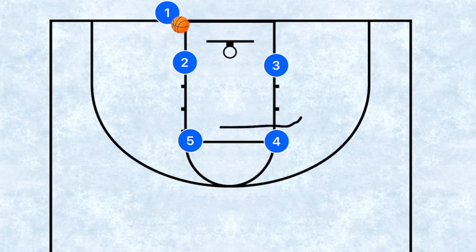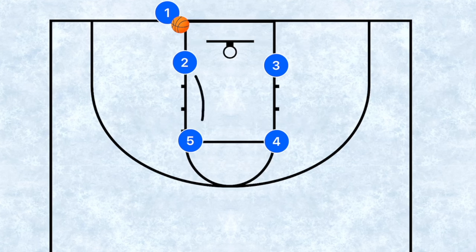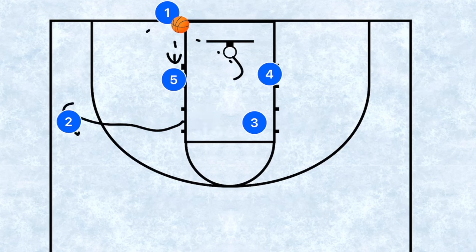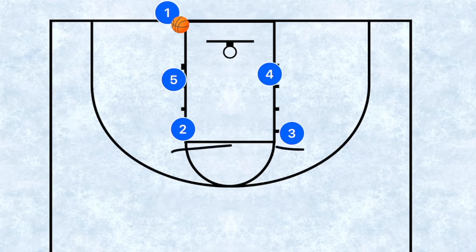This next play works with bigs in the high post and shorter guards or forwards who can shoot in the low post. We're looking to set back screens on players four and five. After they use those screens, they cut down towards the low post and could be open for layups — they are our two first options. Player two then sprints out to the wing as our third option.